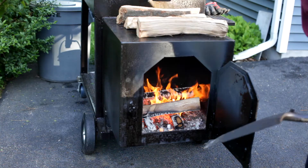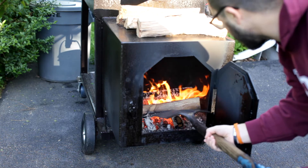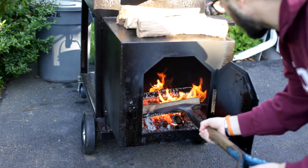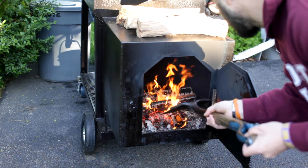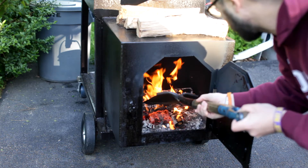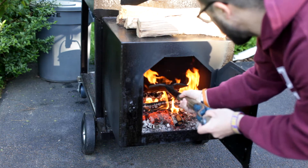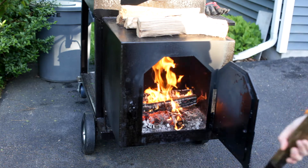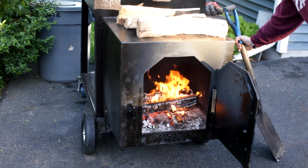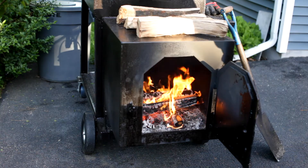Our temps are starting to drop. This log here — I can see it's kind of burned all the way around except for this one side. I'm just going to kick it over. That should give me a little extra heat. See how the flames start to kick up? That'll give me a little extra heat and last me a few more minutes while I get these other splits ready.